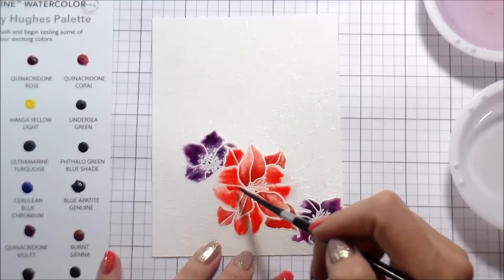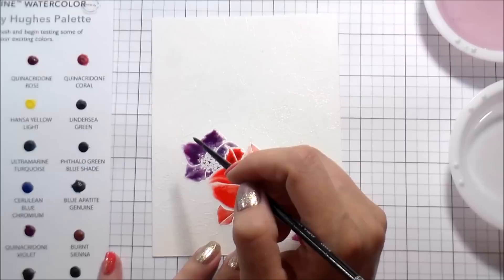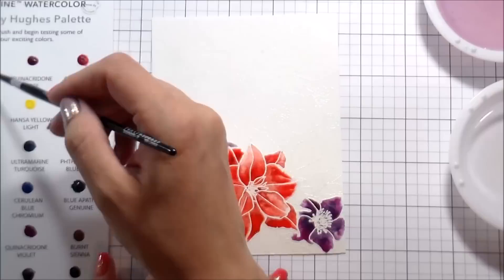I used Quinacridone Violet and then I also added Blue Apatite Genuine, which is a navy, and I did that to get the shading. They probably wouldn't be considered the black version of the hellebore — more the purple — but nonetheless I think it's super striking with the red of the poinsettia, and I love the way it came out. I'm just going through and continually adding pigment until I'm happy with how dark they are.